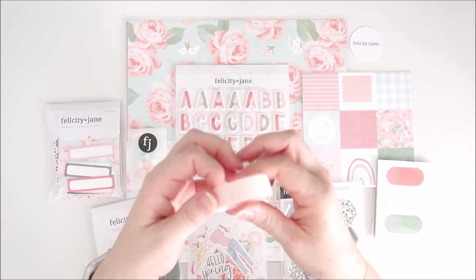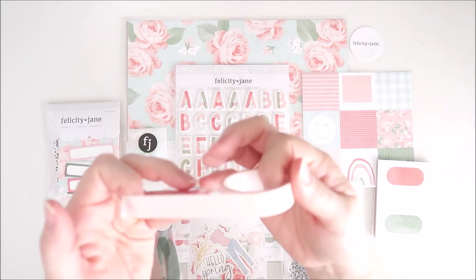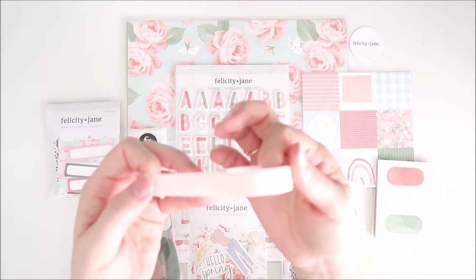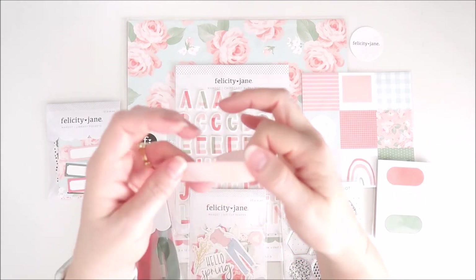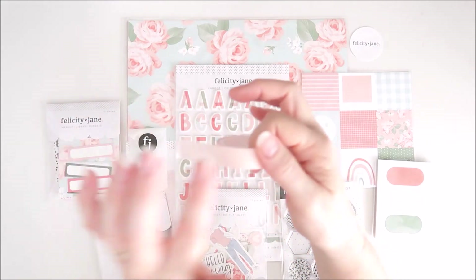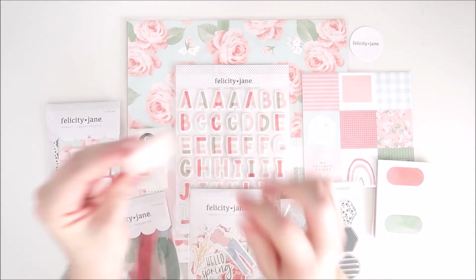We also have a really pretty washi tape here. It's that lovely soft pink and there's a really subtle grid on it as well — a bit hard to see in the footage because of the light. But it's a really pretty, really versatile washi tape and I love the color of that one.